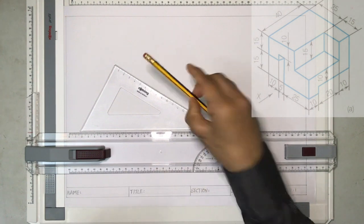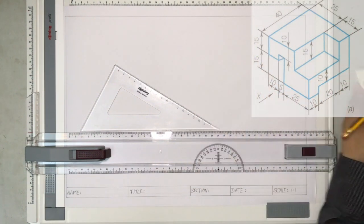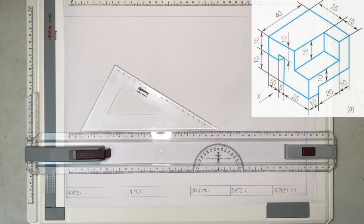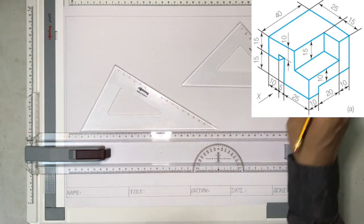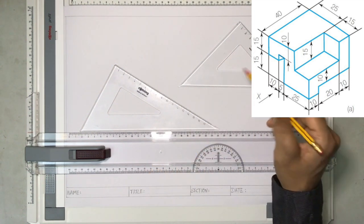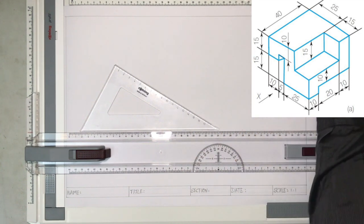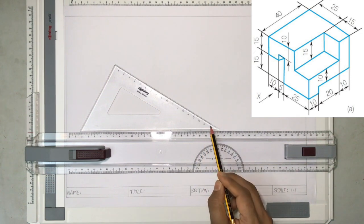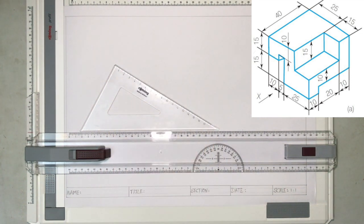Now, starting to draw, we would require only these two instruments. I have a T-square on the A3 board and I have taken an A3 paper. I have drawn the borders and written the title block. Now, there are two types of set squares, but we are not going to use the 45-degree set square. As it is isometric view, we will be using the 30-60-90 degree set square.